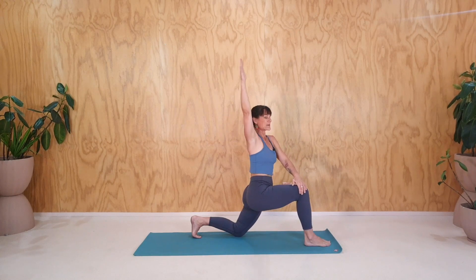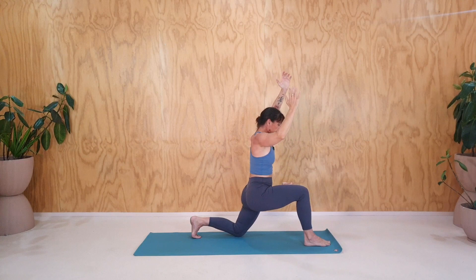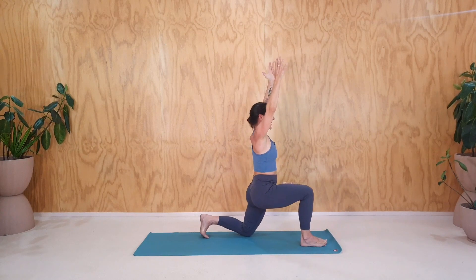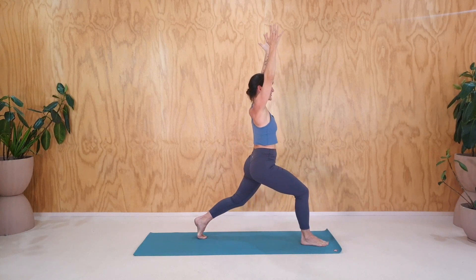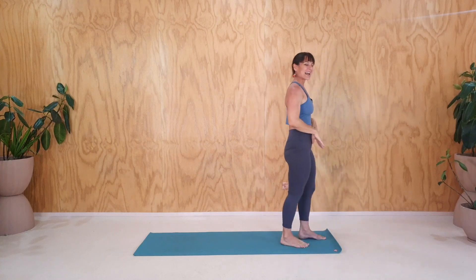And then back up into the center and whatever you need to do, whatever adjustments you need to make. Because we're going to get back up, tuck those back toes and get up slowly as I count backwards from four, three, two, one and step forwards and give that little shake out.